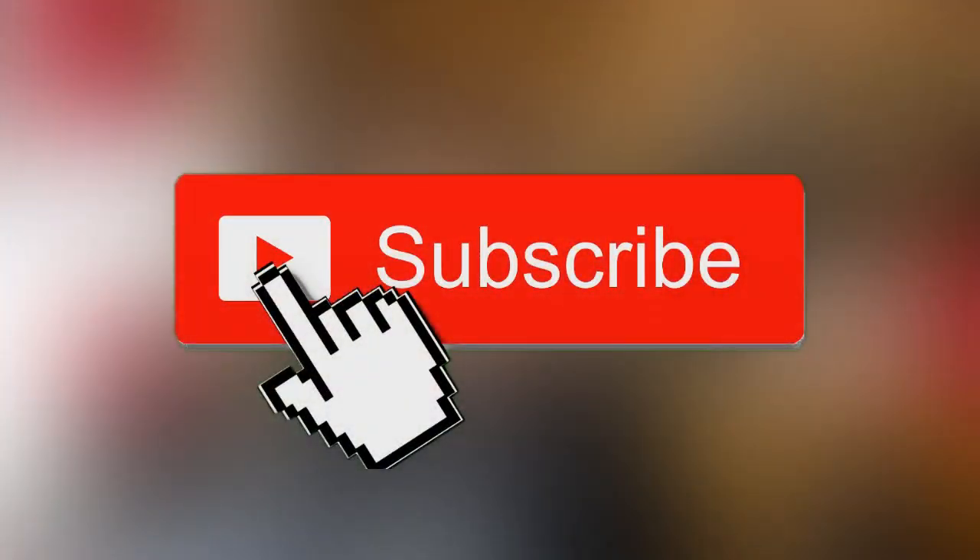Before we get started with the Let's Paint episode, if you are enjoying the content we're putting out here on the Pickle Jar, be sure to leave a like and a comment down below. If you are new, please consider subscribing to keep up to date with all the content we release in the future. With that out of the way, here we go with the Let's Paint.